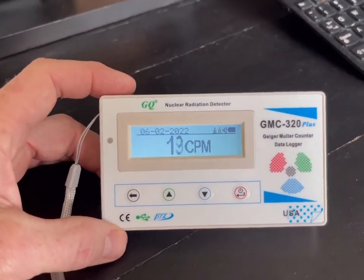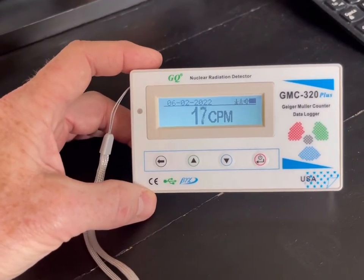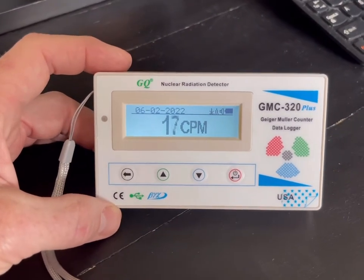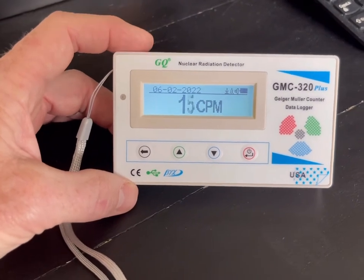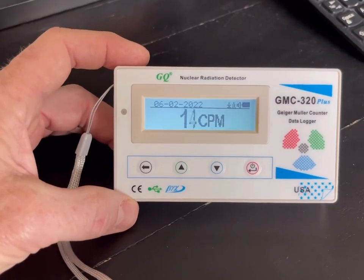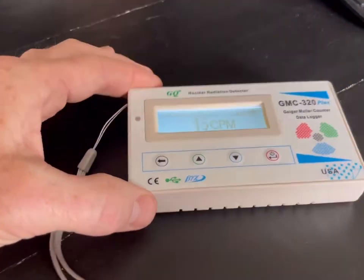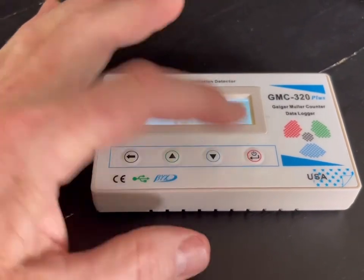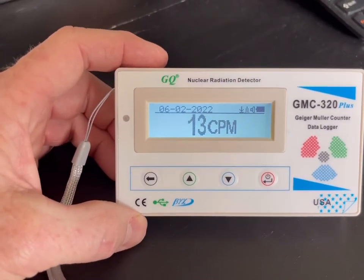It's made by GQ Electronics and it's a very basic unit. There's a link down in the description below for this unit from Amazon. I paid around $130 for it — prices are going to change. It's real simple to use: you just hold the power button for a couple of seconds and it pops right up.